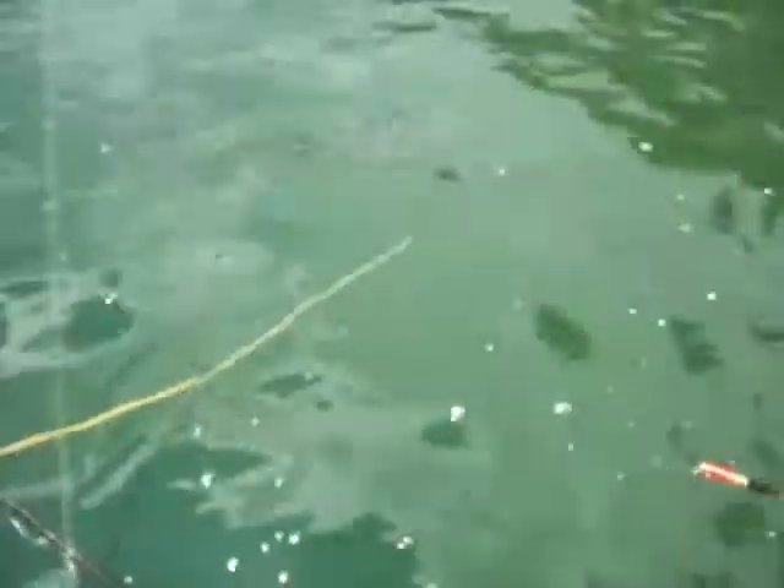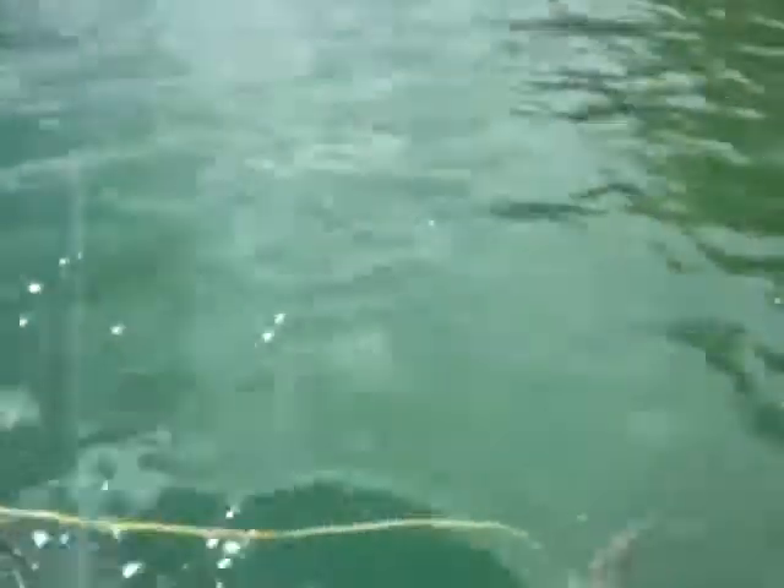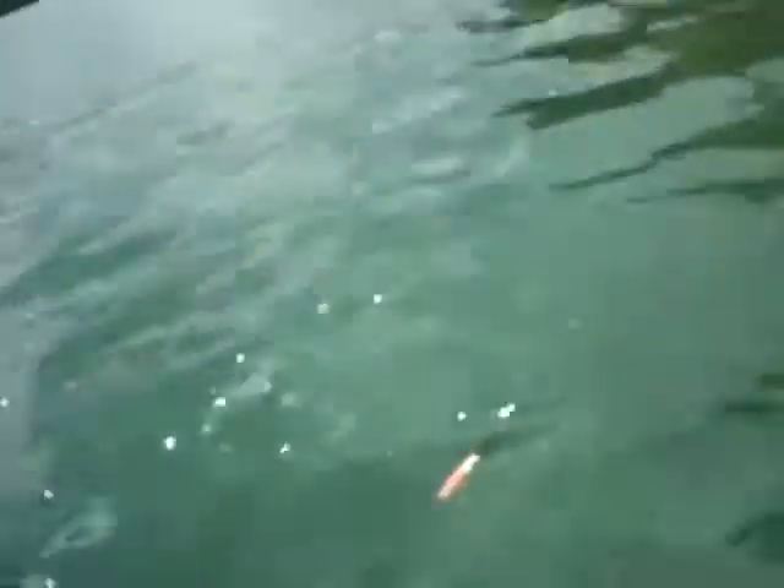I think we're gonna have to do some editing here. He's got my other line just knotted — he's all around it. Okay, we're having fun now, I want to tell you!